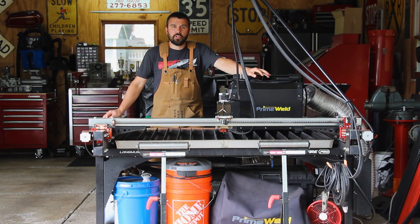Hey everyone, welcome back to Splice Fabrication. My name is Aaron and today we are going to talk about one of my favorite tools in the shop, the Langmuir Systems Crossfire Pro CNC Plasma Cutting Table.